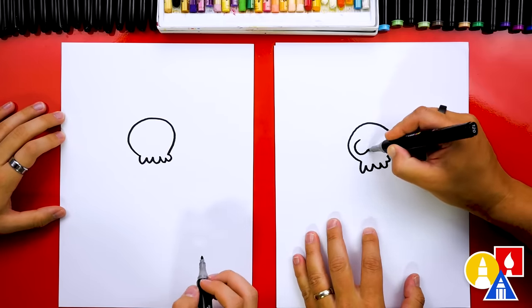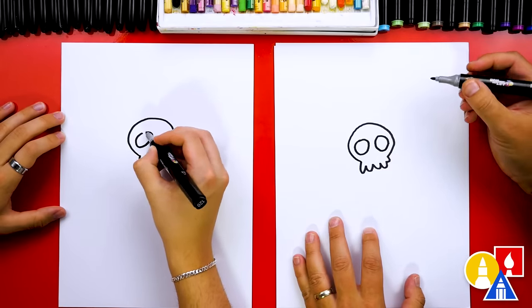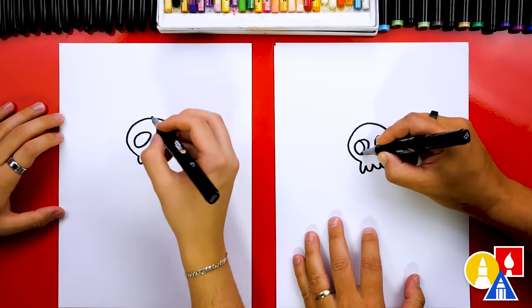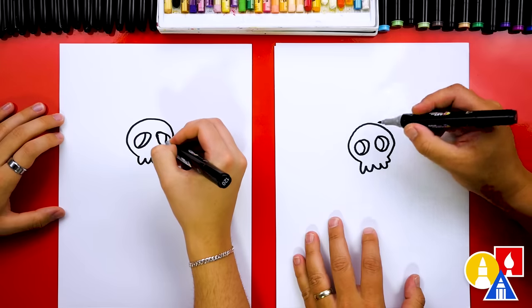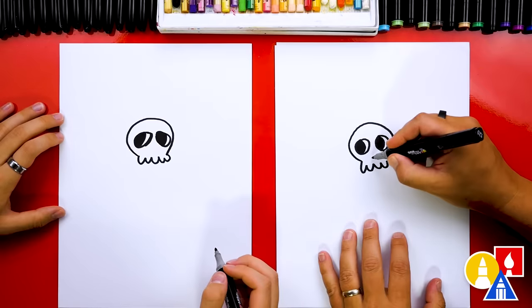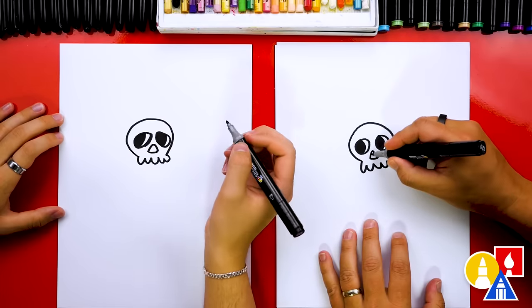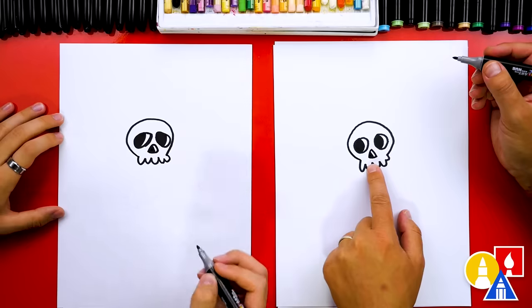Then let's draw the eyes. I'm going to draw a big circle, and then another big circle right next to it. Inside, we're going to make these eyes look more 3D. We're going to draw a crescent shape in each of the circles, then color in the left shape but leave the right side white. Then let's draw the nose. We're going to draw an upside-down V and then turn it into a triangle. We can draw a little line inside to make the nose 3D and color in the left side also. There's our skull.